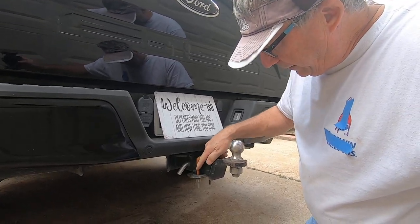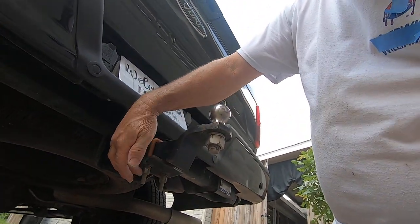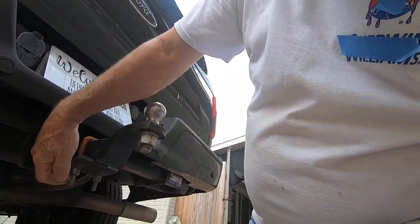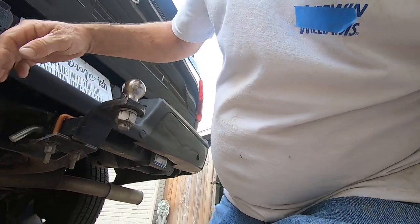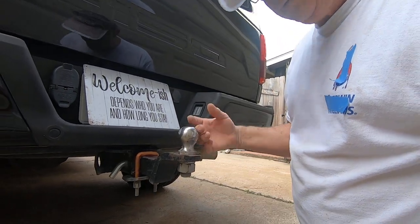These are only about eight or nine dollars. It comes with the clamp, the plate, the bolts, and the lock nuts. I would highly recommend one of those.